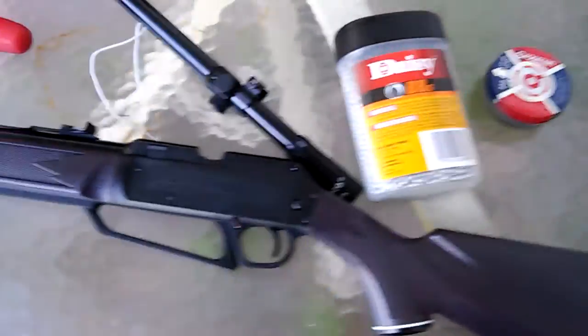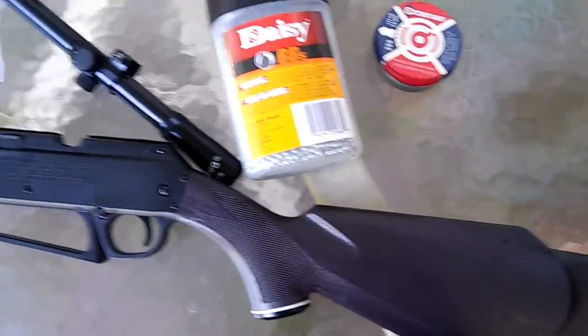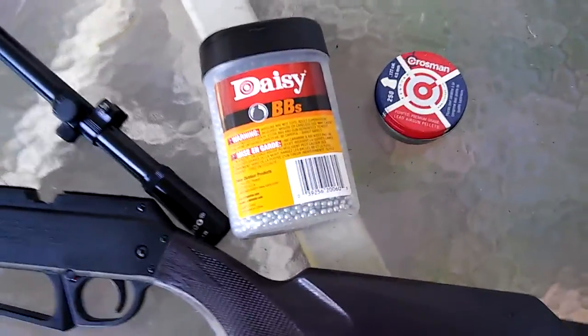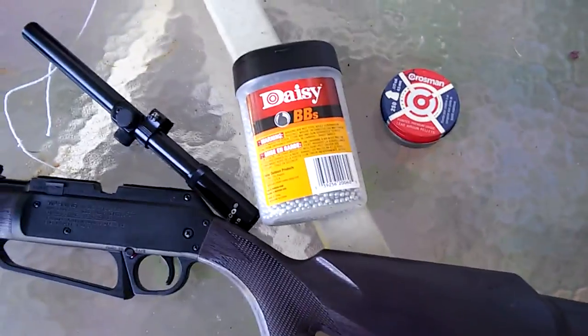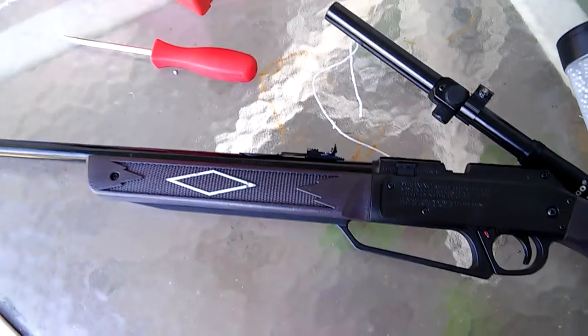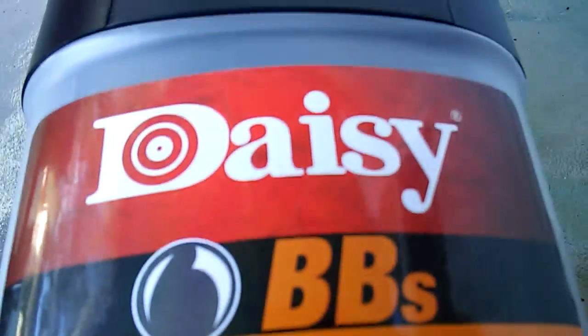Welcome back everyone. In this video we're going to be doing a pellet gun video and we're going to be shooting a shoe. We're going to show you guys this thing that we call shotgun. We're going to be using Daisy BBs and Crosman pellets and see which one wins. First we're going to be using the Daisy BBs. By the way, we're going to pump this pellet gun up 20 times and see what happens.